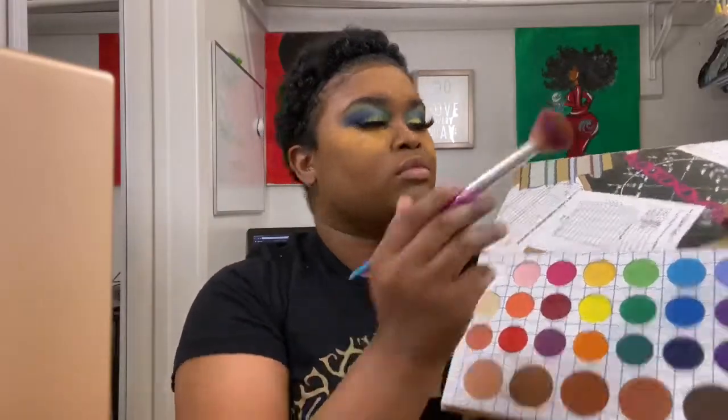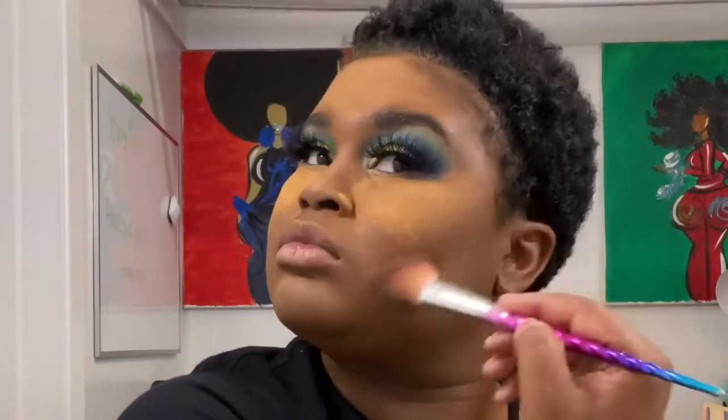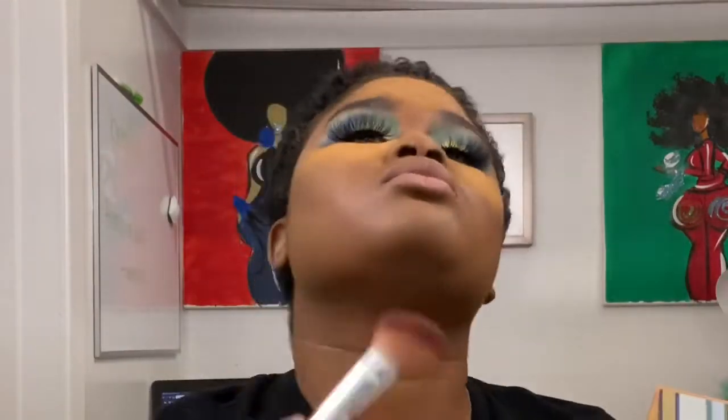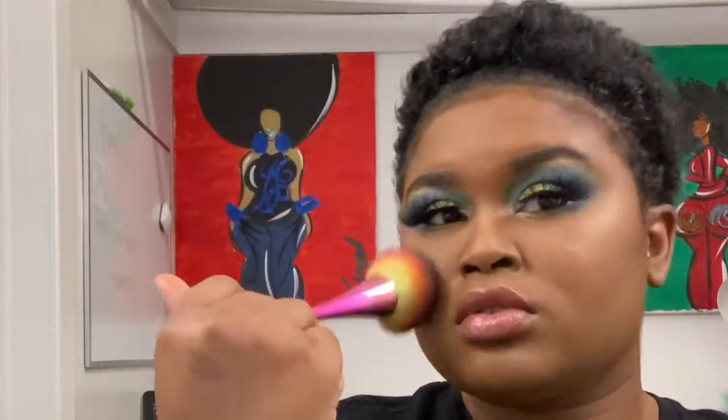I'm going to blend the last two browns in this palette and just use it as my contour color. Look at how you can manipulate the way your contour comes out if you use a powder versus trying to manipulate it with liquid. Highlight and blush was applied off camera, and I'm just going to switch out my lipstick really quickly.